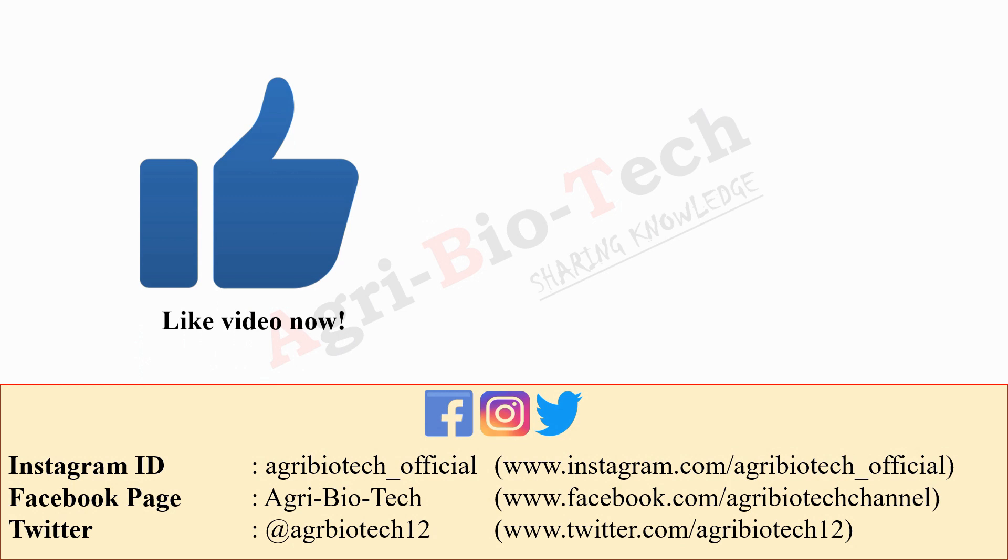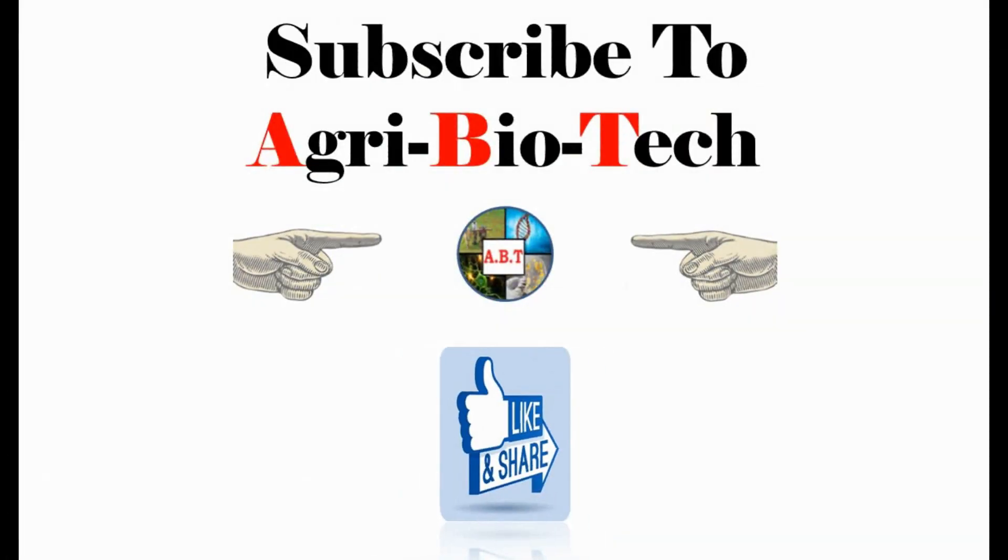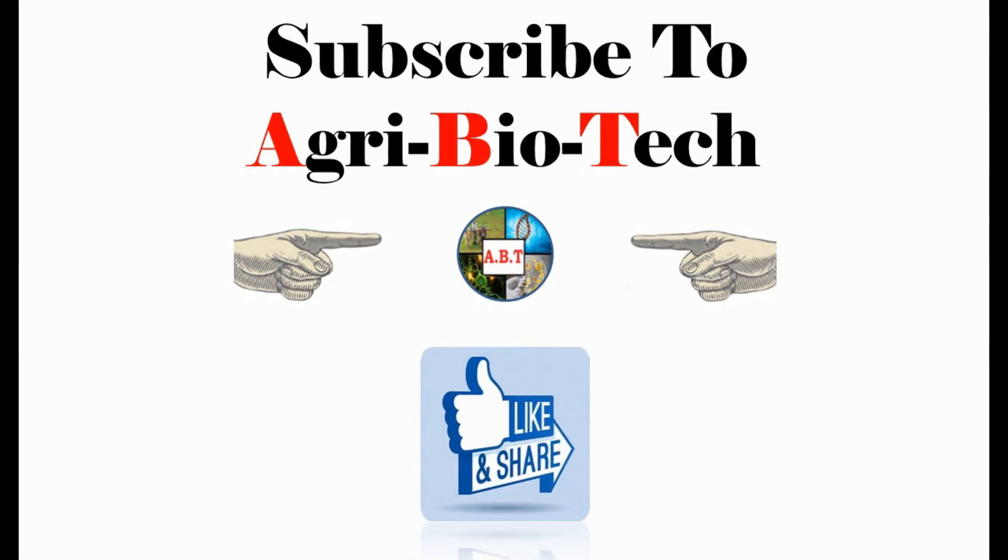That's it from us in today's video. We will come back soon with a new video on a new topic. Stay with us, subscribe to this channel, and share this video as much as possible. You can follow us on Instagram, Facebook, and Twitter. If you have any doubts and suggestions, you can write to us in the comment box. I am Sony Thakur, signing off — thanks for your valuable time.